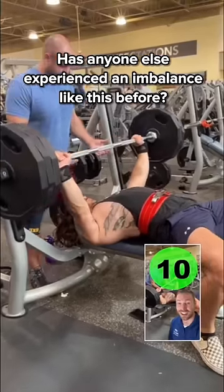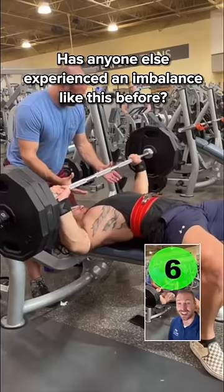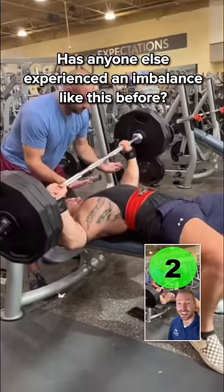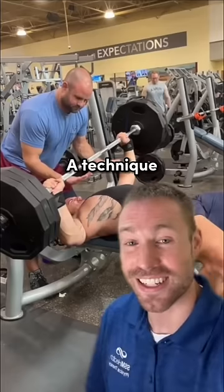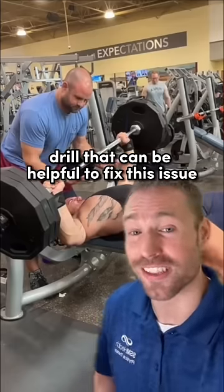Has anyone else experienced an imbalance like this before? A technique breakdown like this is called an energy leap. Today I'm going to show you a drill that can be helpful to fix this issue.